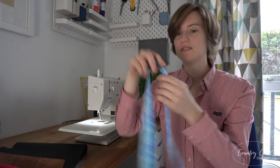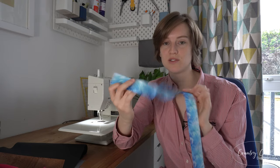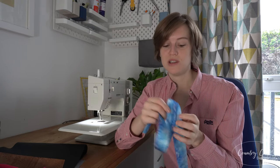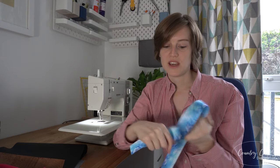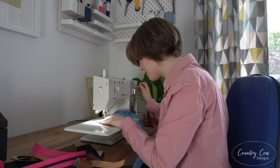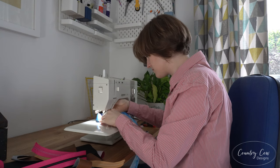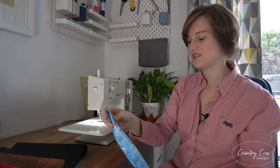Webbing: if you want an easier time with your straps and don't want to make fabric straps, webbing is great. It's strong, really durable, and lasts better than fabric straps. My domestic machine can sew through three layers without any problems, which means you can wrap it over a hook, fold over the raw edge, and sew that down. So webbing is another great thing to use.